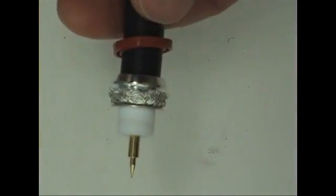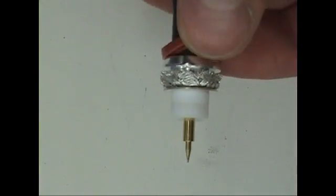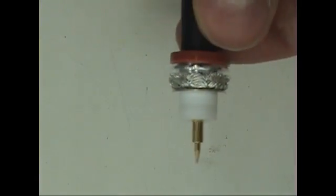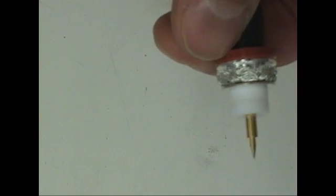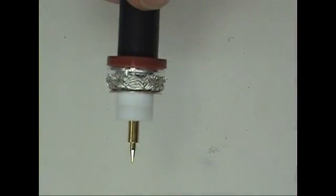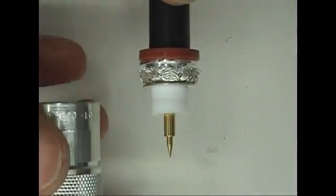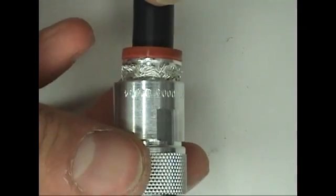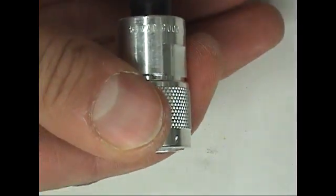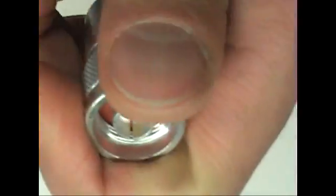Now, slide the gasket onto the clamp and make sure it's seated properly. Then place the body of the connector onto the cable and make sure the cable is all the way in.